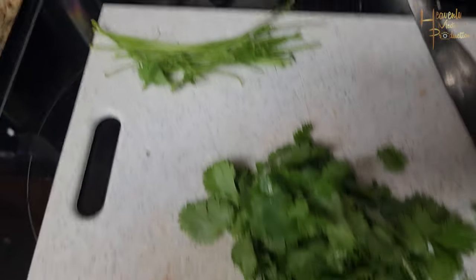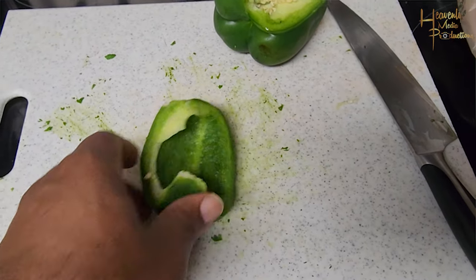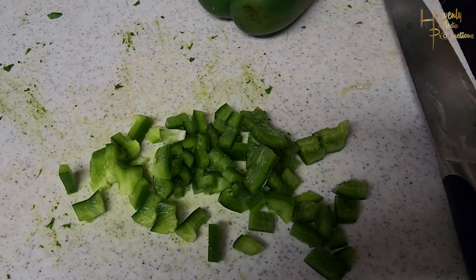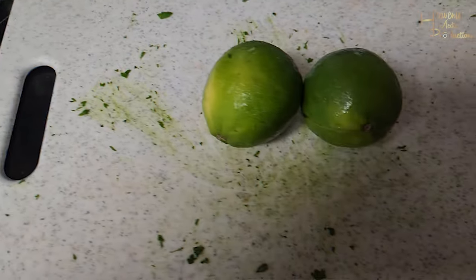Grab some cilantro — you're gonna peel the cilantro from the stem stalks, whatever you want to call them. Go ahead and dice them, get a nice rough chop, add it to the bowl. Then grab a bell pepper, cut it into quarters and dice them up. I ended up using two quarters — I only show one but I did use two. Add that to your mix.